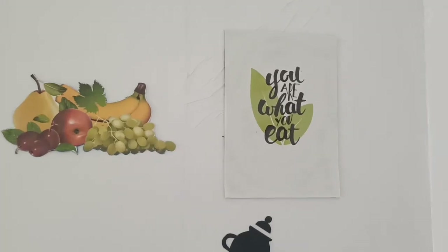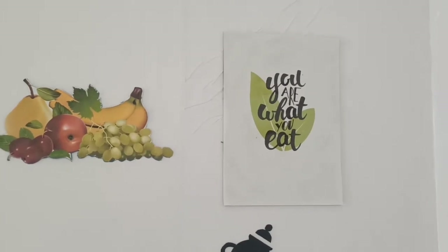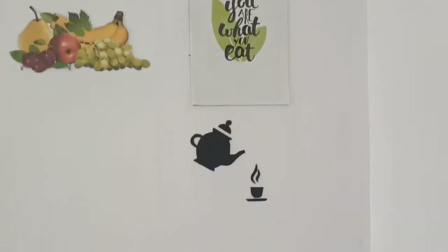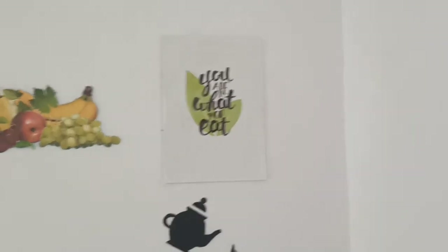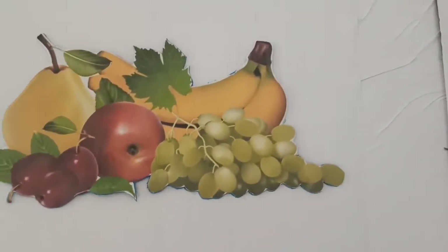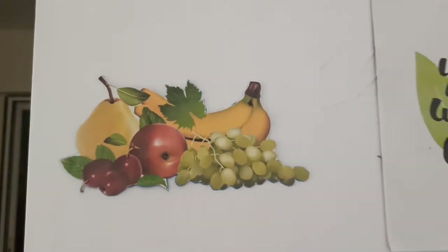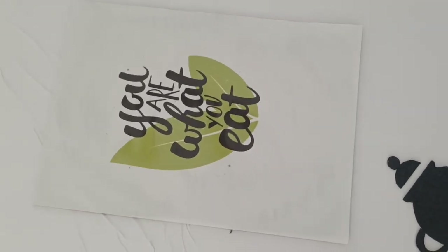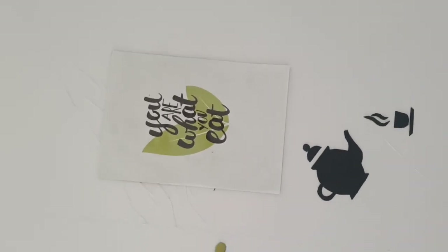This is how the wall looks like now. It's not a complete makeover of this wall because the area below is still pending, which I will be showing in a next video. However, I hope you liked it — I love the fruit cutout, it's looking really beautiful. This frame can be improved further, which I will try in the next video.